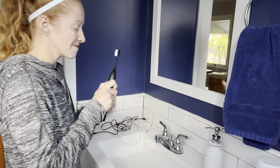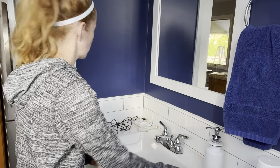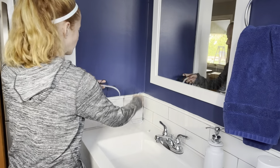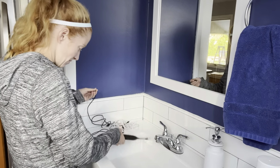I absolutely hate when I go to brush my teeth and my electric toothbrush is dead. I don't have time to charge it every day. I can never find the cord — it's always just such a mess. Who has the time or space for all of these cords?